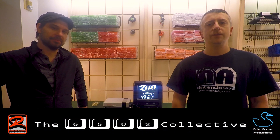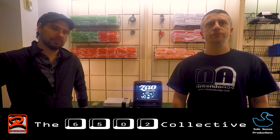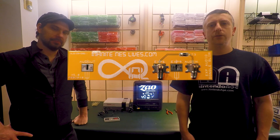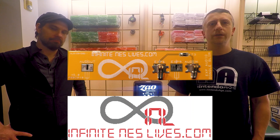Hey BitRats, this is Tim Hartman from the 6502 Collective and Retrotainment Games. Together with Bo, our friend from Soul Goose Productions, we are kicking off our MP3 NES cart series. Every cart comes with an expansion audio adapter made by our friends at Infinite NES Lives, headed up by Paul Malloy. The expansion audio adapter allows our creation to play MP3 audio through your NES.